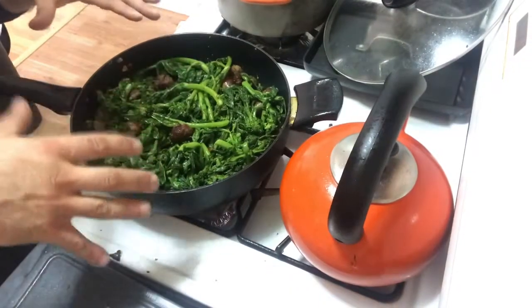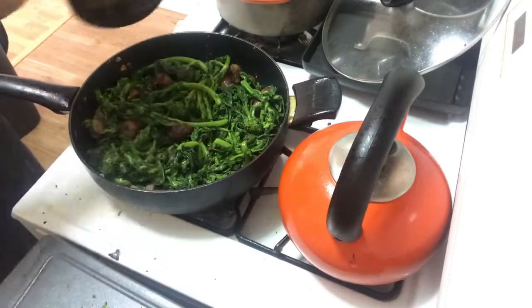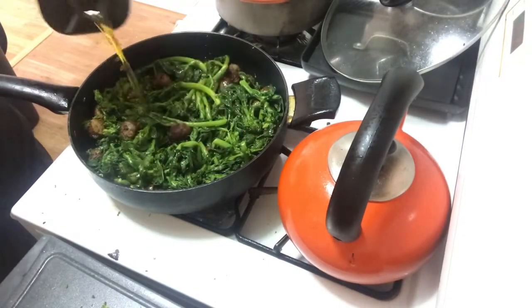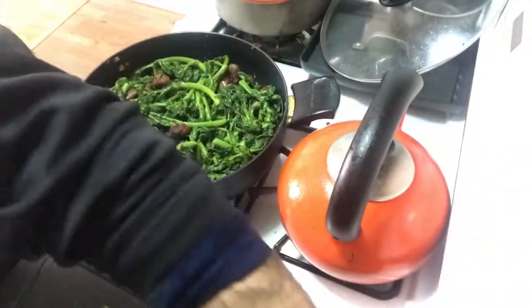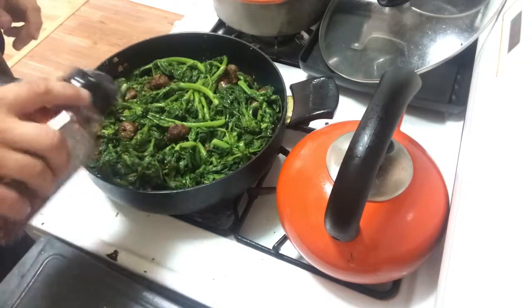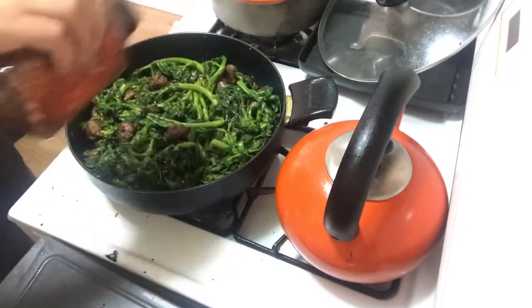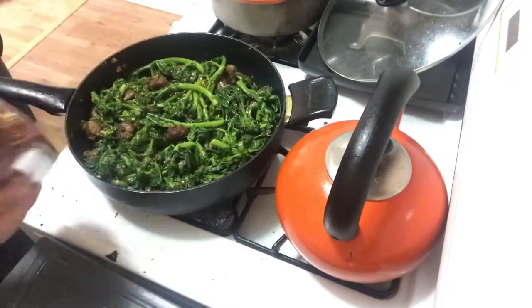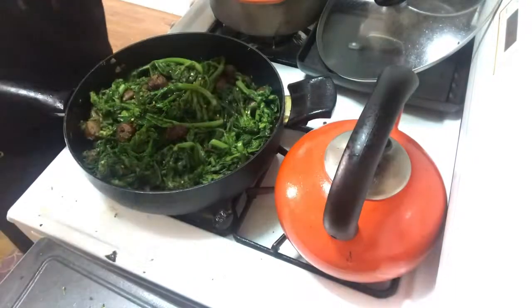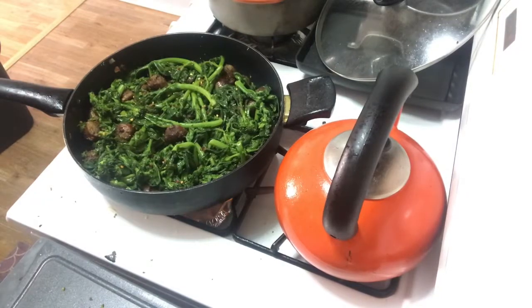I finally finished straining the broccoli rabe and threw it in the pan. I'm going to add a little bit of olive oil — about two tablespoons, because I'm Italian. Then I'm going to put a little crushed red pepper on this — I don't like it too spicy, so that's probably enough. And some Himalayan pink salt.